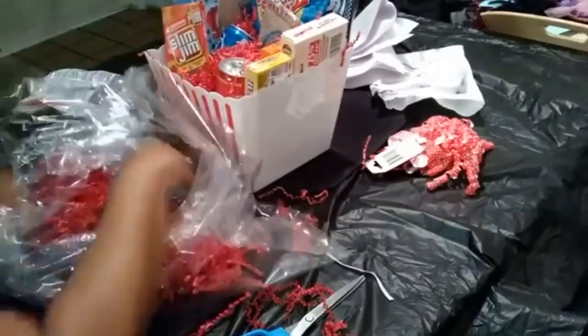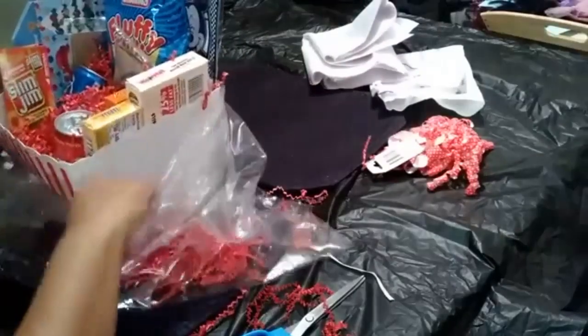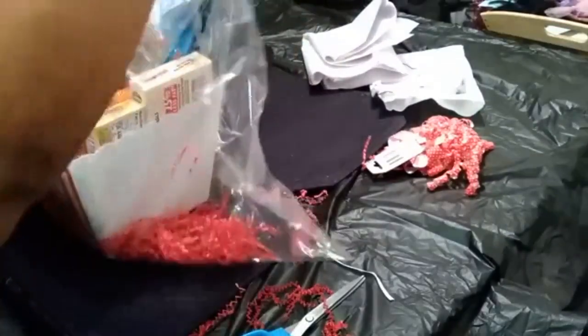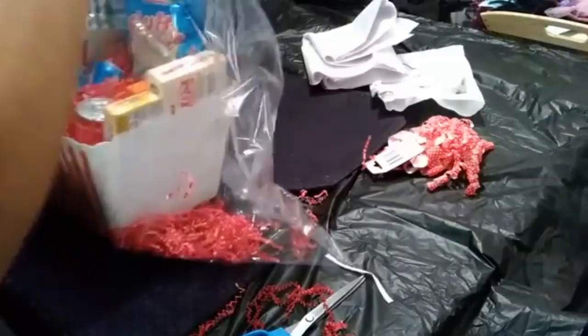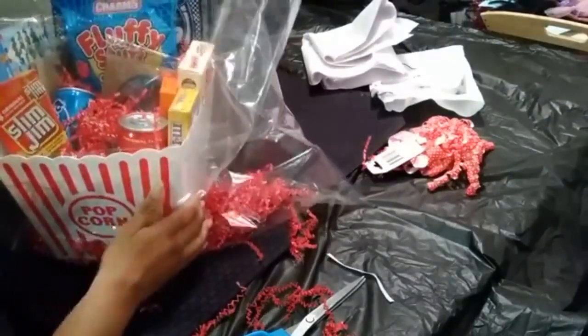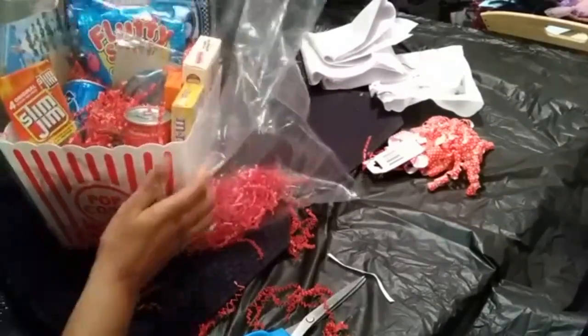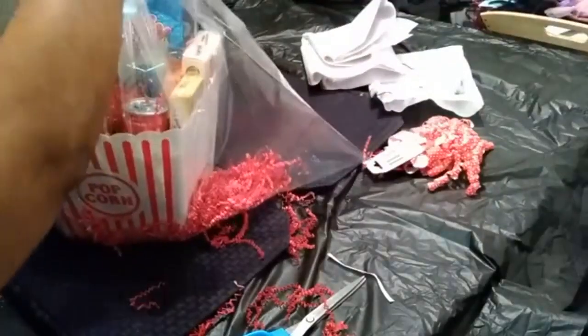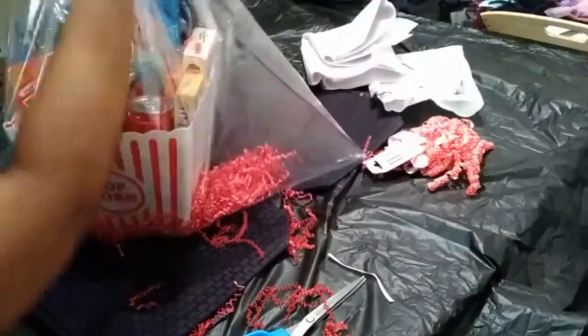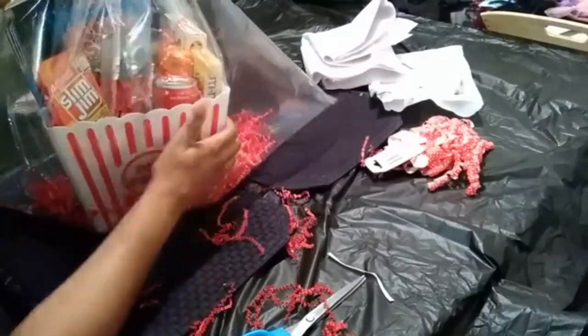Next I'm going to add my basket to the wrap. Now this is the shrink wrap, but I'm not going to use a blow dryer like I did last time — it was a disaster when I tried to use the blow dryer. So I'm just going to tighten it up and tie it up. That's pretty much what I'm going to do here.